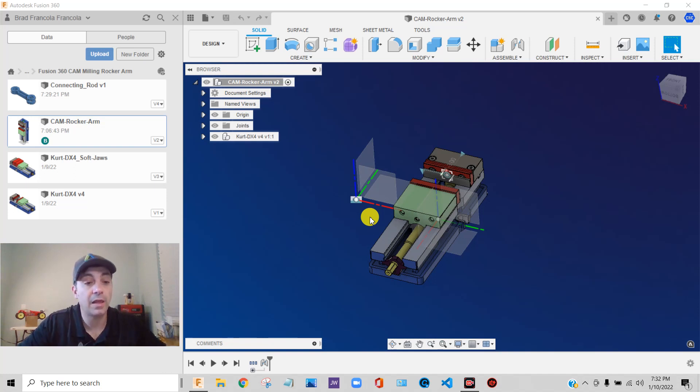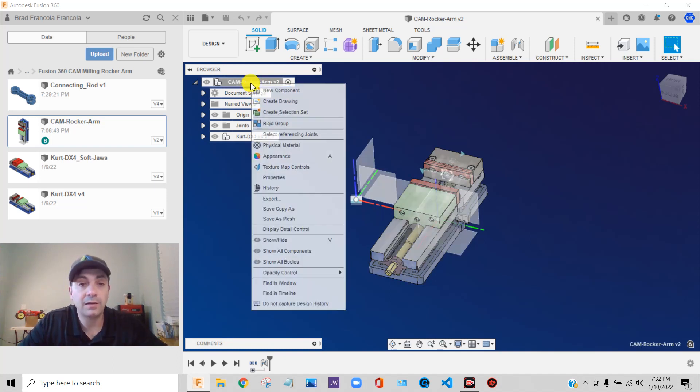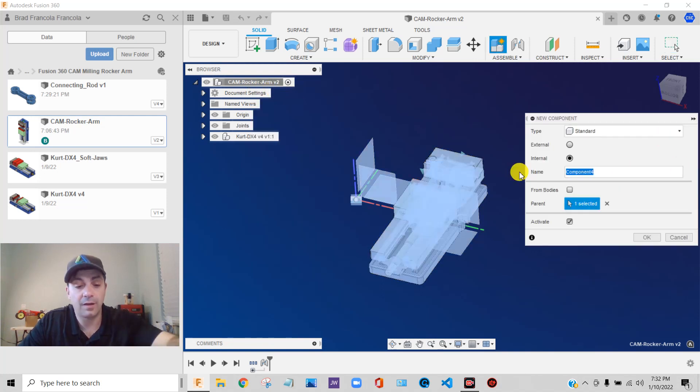That's just what I prefer to do, and I like to use it as part of my assembly. So I'm going to right-click on the root level, say new component, and I'm going to call this stock — we'll say op 1.